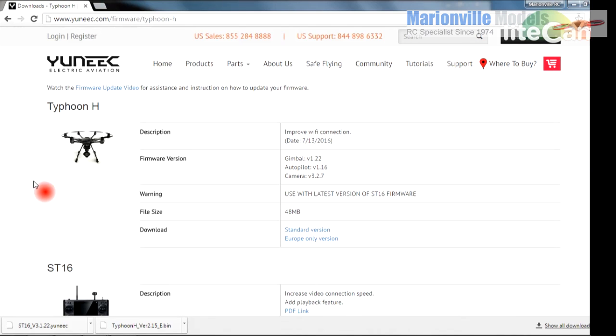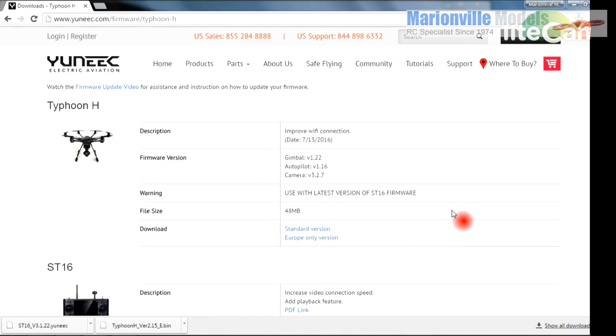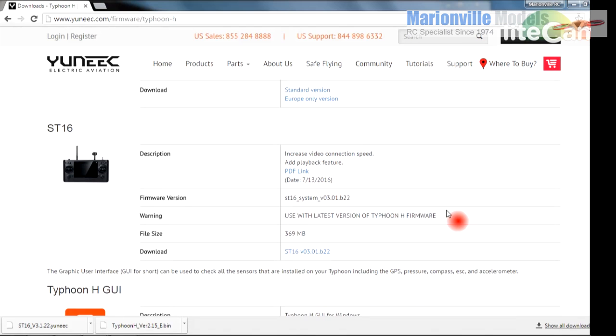Now you may only have a craft firmware to update or you may also have an ST16 update. As far as the craft goes there are two versions: there's a standard version and there's the European version. Don't get them cross compatible — if you're in Europe take the European version, if you're in the rest of the world use the standard version as they won't be compatible. Scrolling down to the ST16 firmware there is only one. I've already downloaded both so I won't need to download them again, but obviously once you click on them they'll download to your download folder.